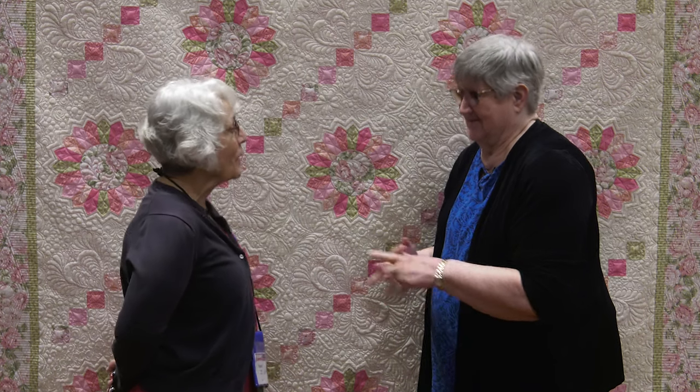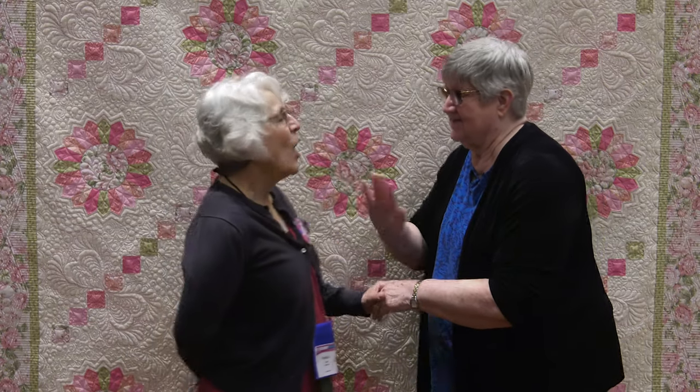I hope we'll see some more work from you. You can count on it. You ought to see what I'm working on right now. Well, don't show me yet — you don't want to expose it until it's all done. I won't, I promise. And we hope that you'll enter your quilts in the AQS contest. And better yet, we hope you'll come see us at one of our AQS quilt shows very soon.